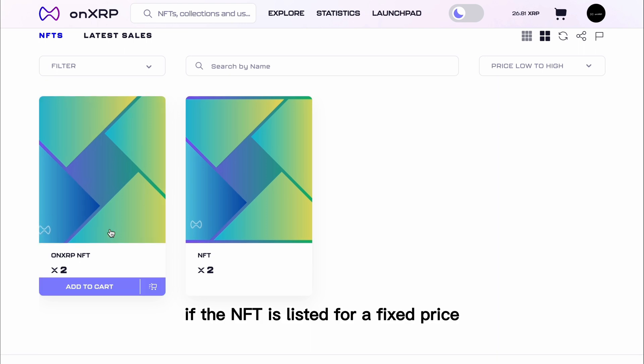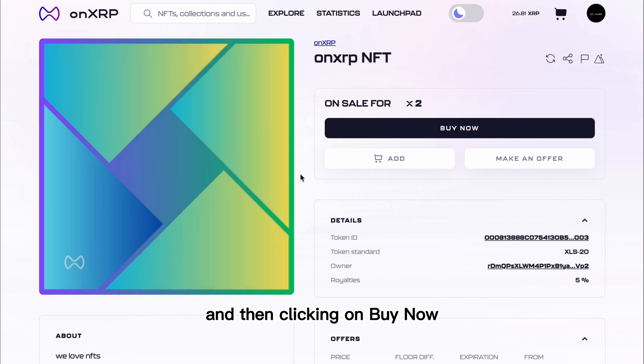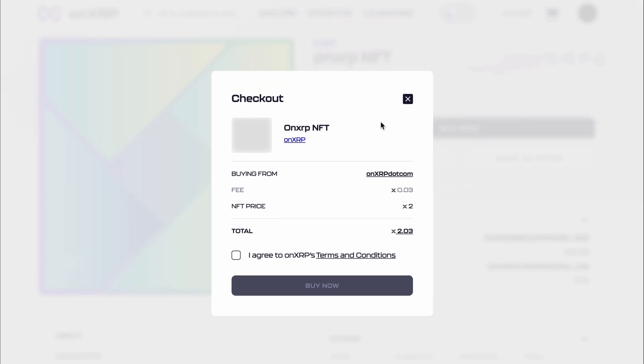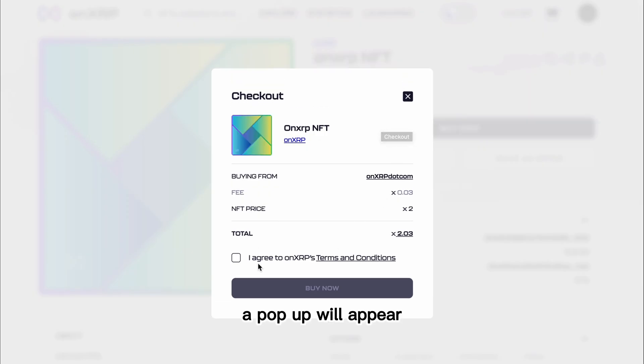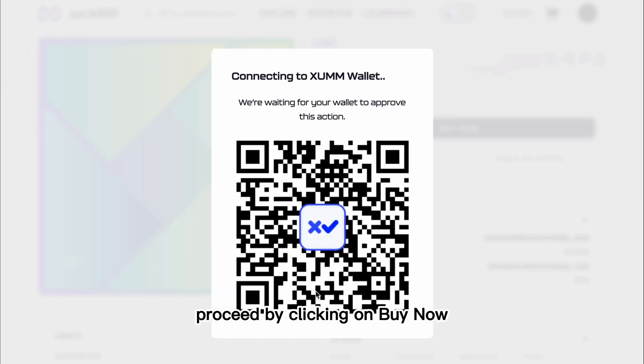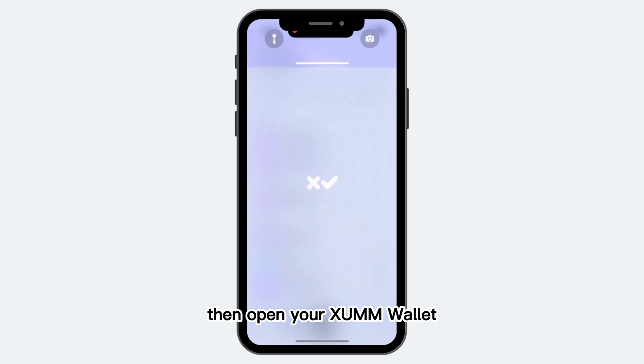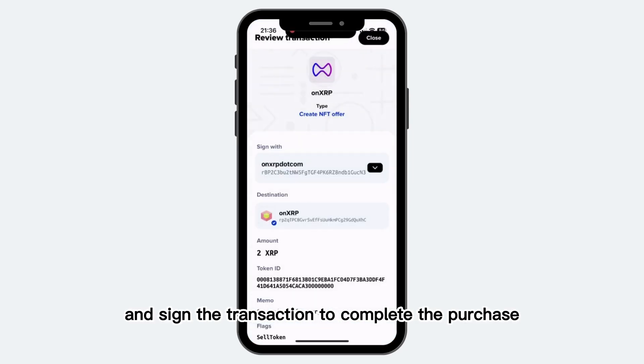If the NFT is listed for a fixed price, you can purchase it by clicking on the NFT and then clicking on Buy Now. A pop-up will appear. Review the NFT price and fees, and if you agree with OnXRP's terms and conditions, proceed by clicking on Buy Now. Then, open your ZUM wallet and sign the transaction to complete the purchase.